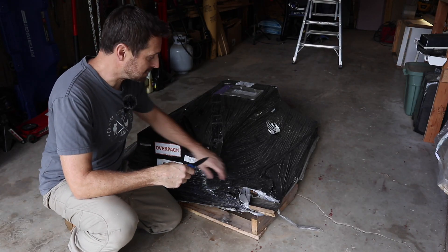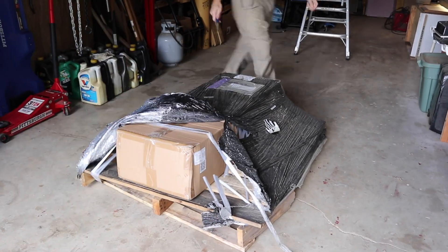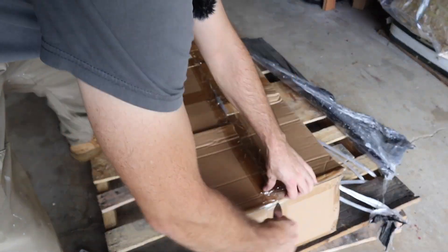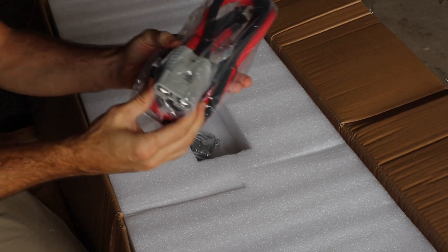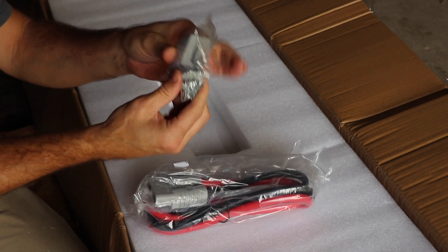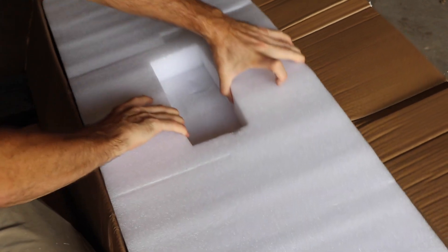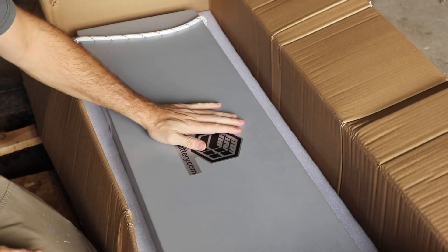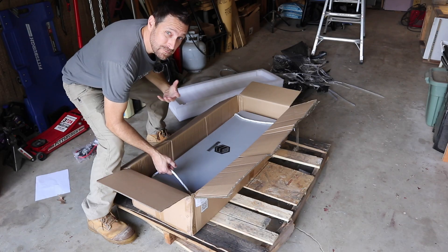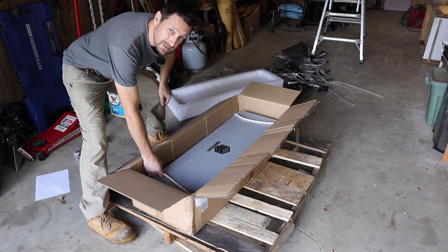Let's get into it and see what came in the package. With all Big Battery products they come with an Anderson connector. This one also has some mounting brackets contained within the package. This is the Big Battery Mustang — let's see if I can get this out of the box without destroying it, but probably not. It weighs 176 pounds.